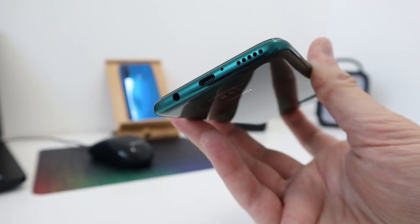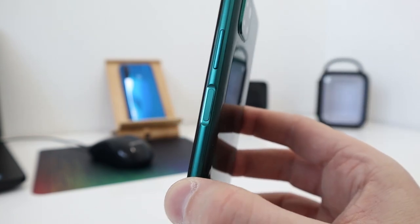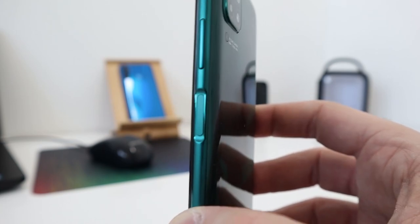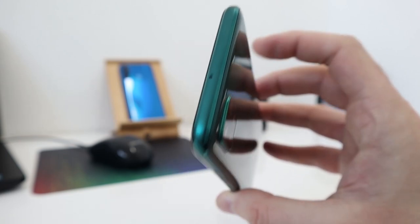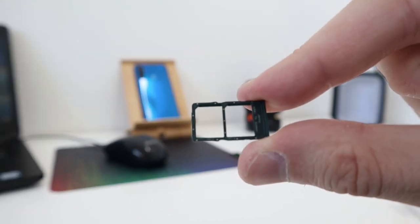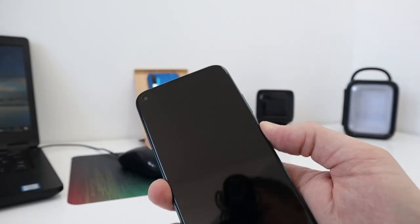Around the phone: USB Type-C, 3.5mm socket, speaker, and a microphone. On the side there's the power button with an integrated fingerprint sensor and volume rocker, which is also clicky. At the top there's a microphone, and on the side you can see the SIM tray — two nano SIMs supported but no expandable storage.